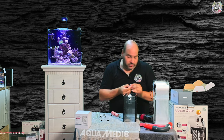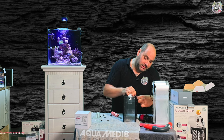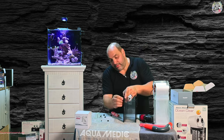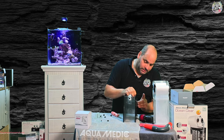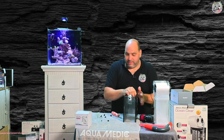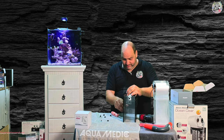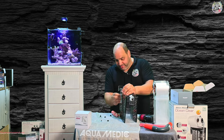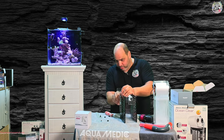Jetzt nehme ich wieder die beiden Stopfen und packe die in die entsprechenden Löcher hier rein – einmal, zweimal. Die halten dann von alleine. Jetzt kann ich die hier außen ansetzen und setze sie jetzt erstmal absichtlich etwas tiefer. Ihr werdet gleich auch sehen, warum.